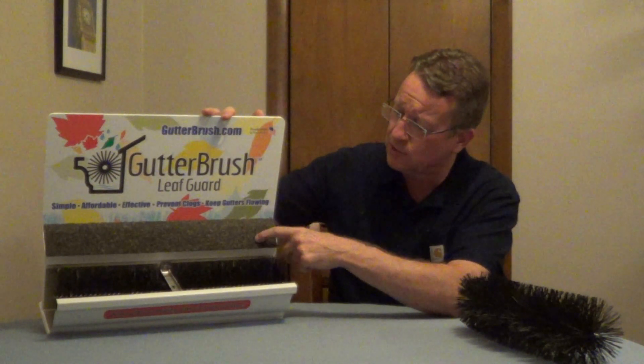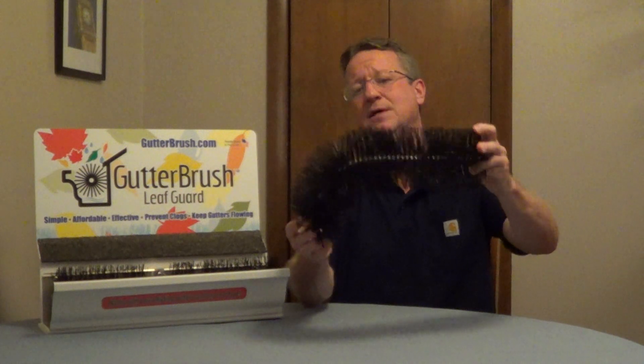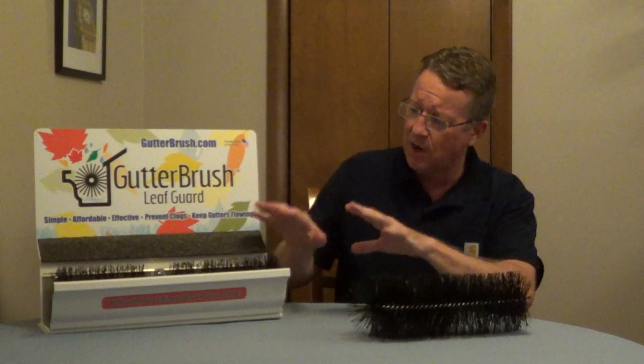With a lot of the gutter guards you have to screw it into your roofing or into the gutter itself. With this, when you get to corners you just bend it and shape it to whatever the corner is. You can also fold this on top of itself to make it fit into any length.